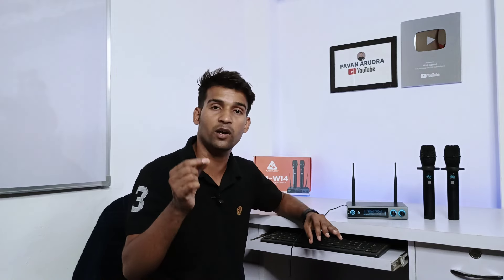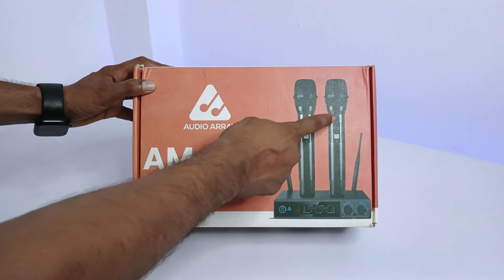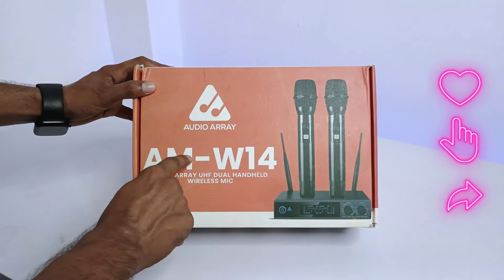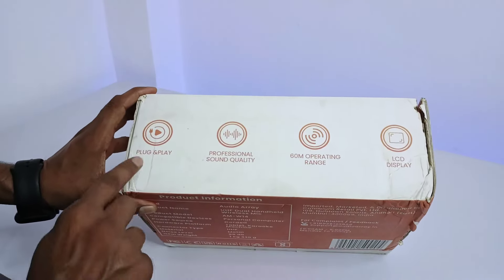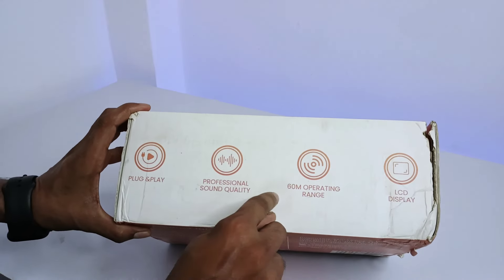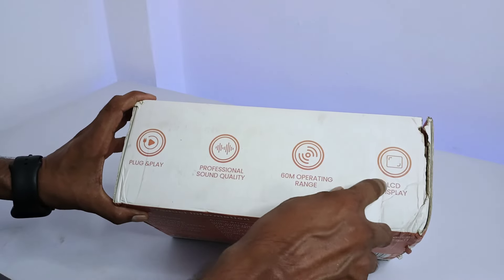Let's do the unboxing of this microphone, see its testing, and also tell you its price and where you can get it. The box looks like this — on the front you can see a nice image with RD branding and the model number AMW14. On the side, the mic's features are shown, such as plug and play, professional sound quality, 60-meter operating range, and it comes with an LCD display.